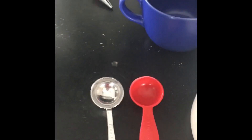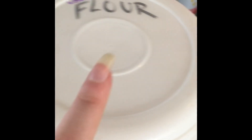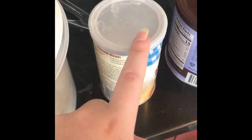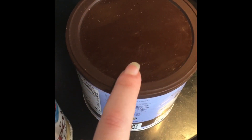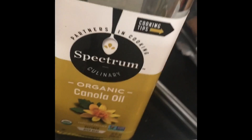The things you're going to need: a mug, and you only really need one tablespoon, but I have one for dry and one for wet ingredients. You'll also need sugar, flour, baking powder, cocoa powder, and some type of vegetable oil, canola oil, or olive oil — just some type of oil.